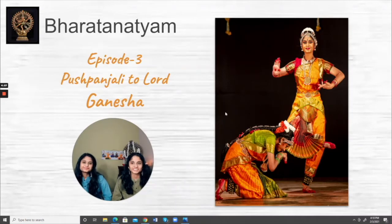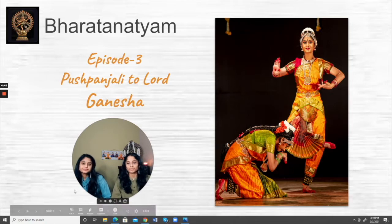Hi, I'm Niti and I'm Nishka. We're back with another video, and this time we're going to be talking about Pushpanjali. Pushpanjali is normally the first item in an Arangetram, and we'll be talking specifically about the Pushpanjali to Lord Ganesha. If you look at the picture on the right, you can see that Niti is depicting Lord Ganesha and I'm the mouse.